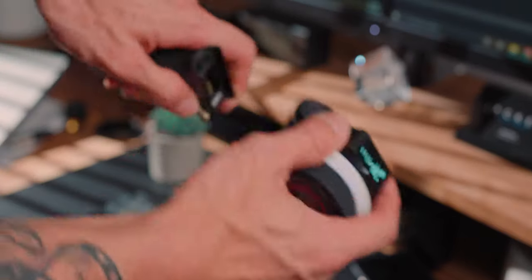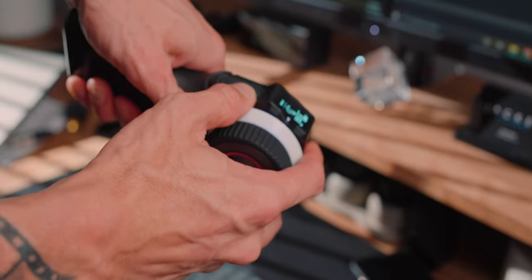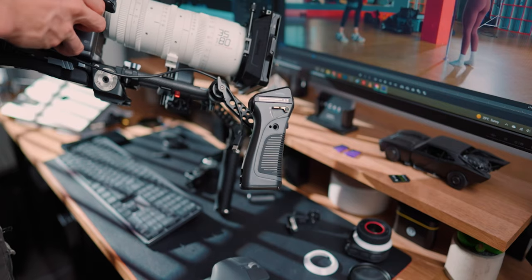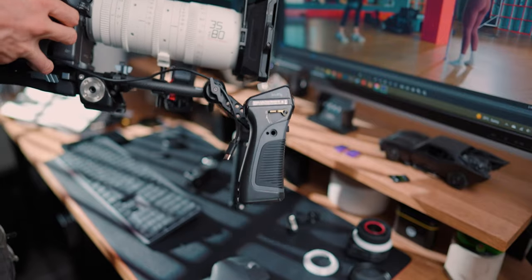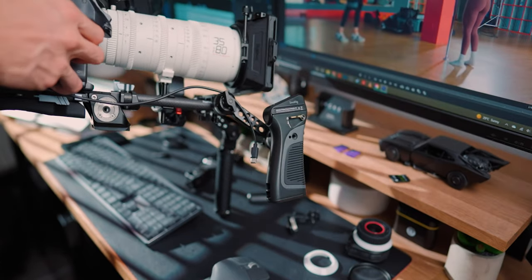I've mainly been using the side handle. I've used this style before with the tilted version, but this is a wireless system. All you need to do is connect the top screen, put a Canon battery in the bottom, and you're good to go. It is completely wireless up to 100 meters, which is around 328 feet — a pretty good range, though it obviously depends on what's between you and the camera.